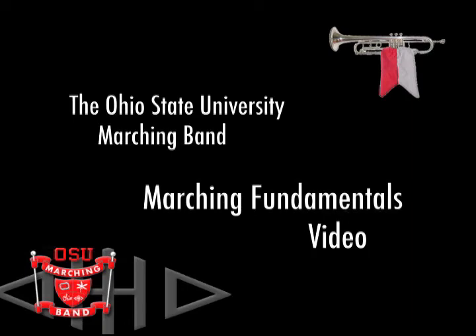This DVD has been prepared to assist potential band members in learning the necessary skills which will be taught and evaluated during tryout week. All movements should be executed with snap, drive, and precision, avoiding anticipation and hesitation.